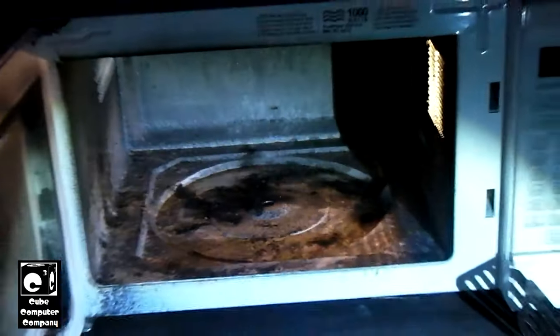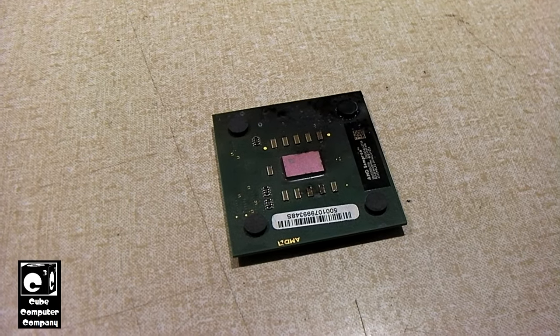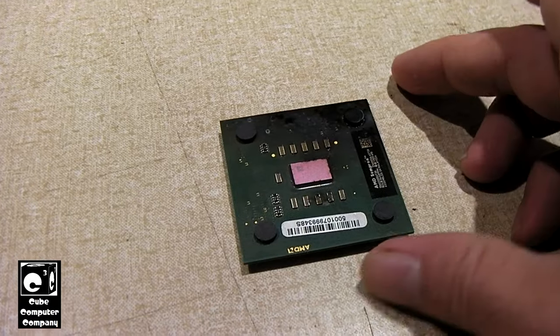All right, let's go. Okay, so here's a look at our microwaved AMD CPU.